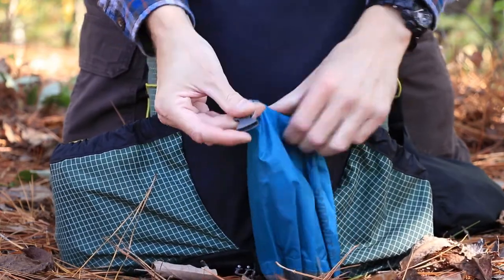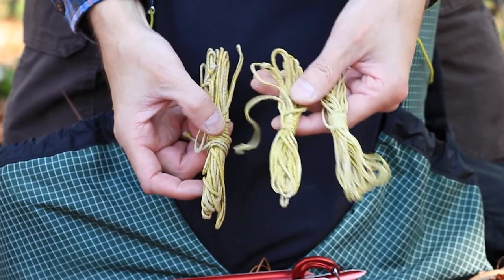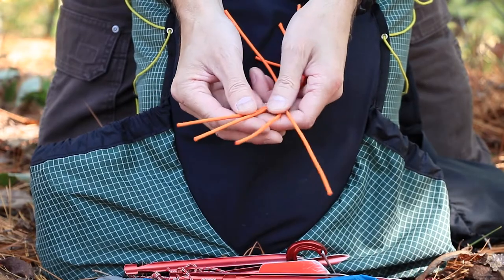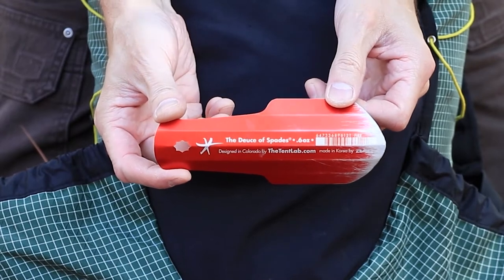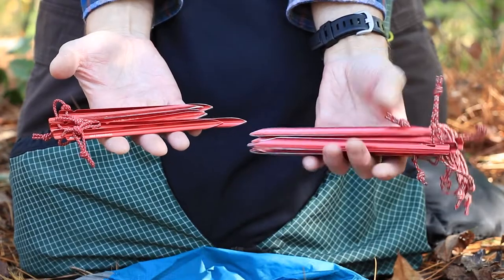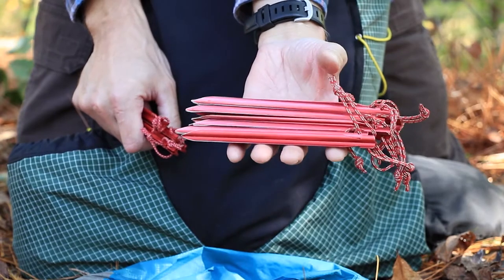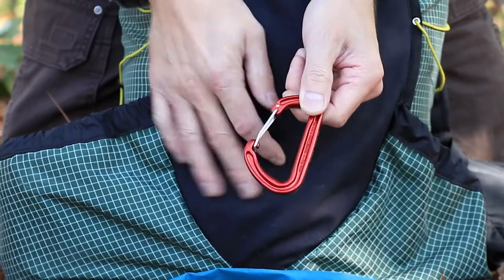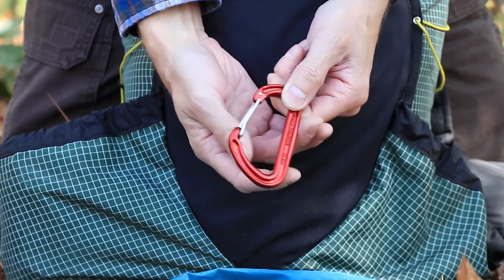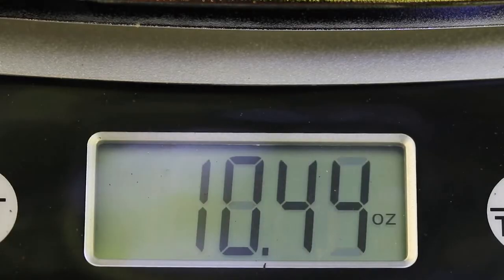Up next are my tarp stakes and some cordage. I have cordage for my tarp ridgeline tie-outs, some extra Dyneema cordage — real lightweight and strong — and strips of shock cord I use on my tarp to keep it tight. This is my cat hole trowel, the Deuce of Spades — it's made out of aluminum and it's real lightweight; don't waste your time on the plastic ones. I have two types of tarp stakes: Groundhog Minis for the ground pad under my hammock, and regular MSR Groundhogs for staking out the tarp. I also carry a carabiner to hook over my ridgeline inside the hammock. Tarp stakes and cordage come in at 10.65 ounces.